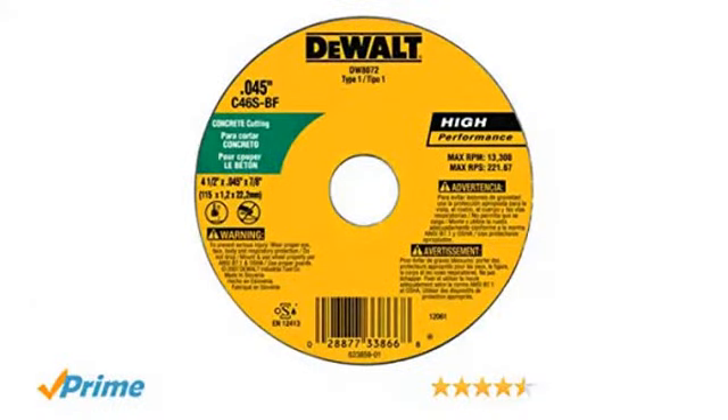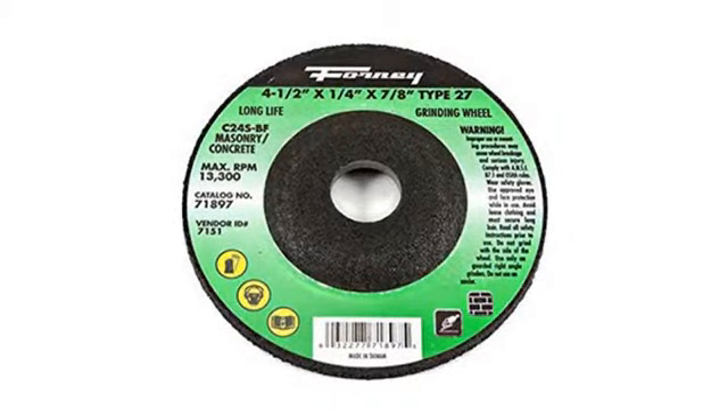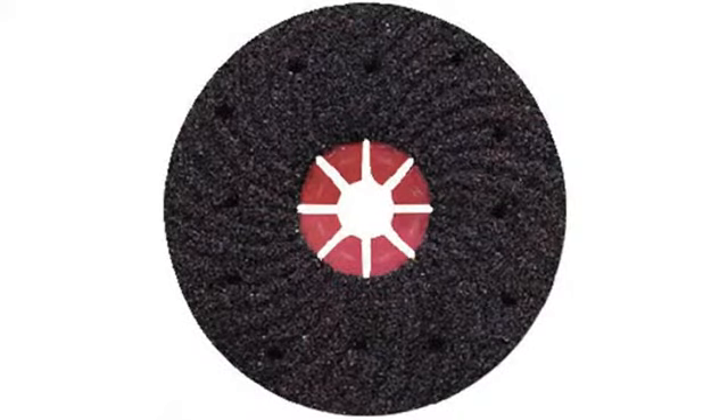I already bought a second one to use when the first one becomes too dull to cut anymore. Works good, lasts pretty good too. Looks good. Buying ahead for spring projects. Very good — at this low cost, I bought 6 of these just so I'll have backups.